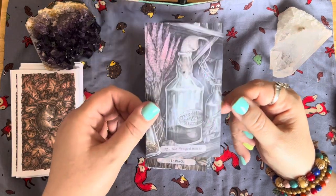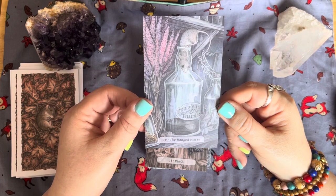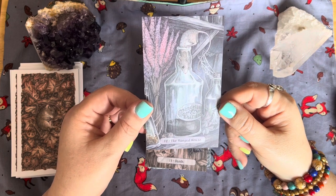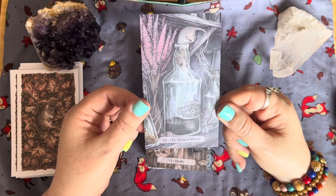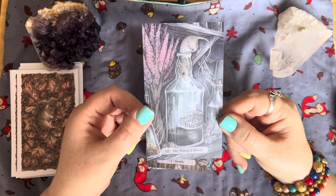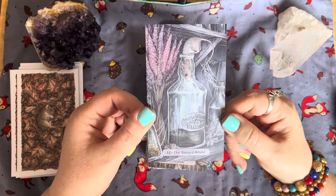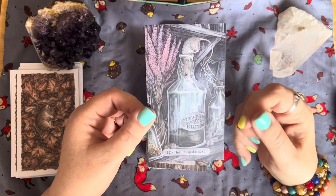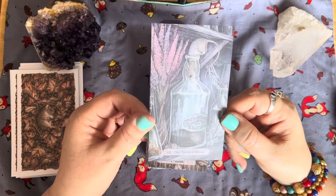The Hanged Mouse — be careful little mouse, you might fall in there! He's trying to get at the dandelion and burdock. I used to love dandelion and burdock when I was a kid — my dad loved it as well. That just reminds me of that. I love that.